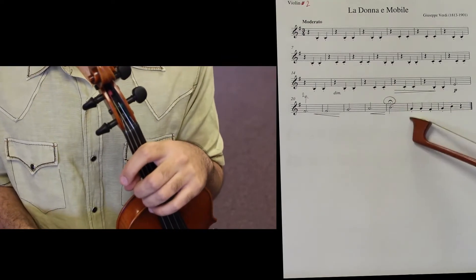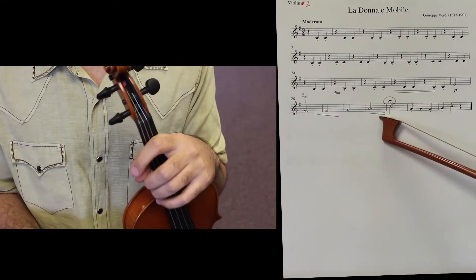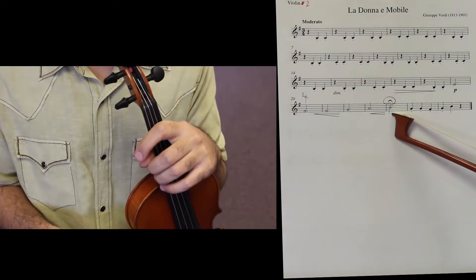And of course, if you're playing in a group or you have a conductor, you would follow the conductor. It would actually match everyone's length of playing this piece together so that we are all unified and play the same.